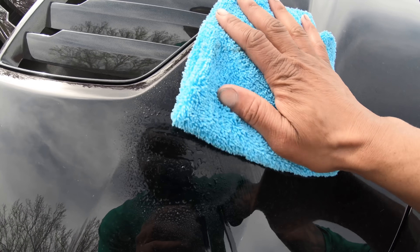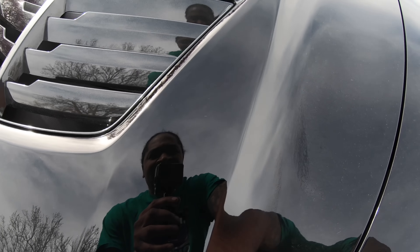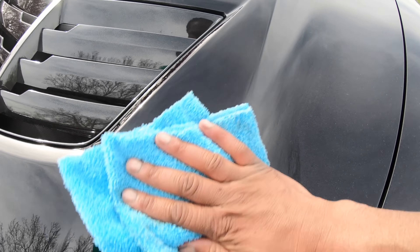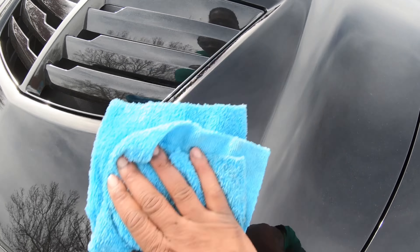Y'all see this little smear mark — smudge mark — it looks nasty. Let's spray on that real quick. Look at that — that's only one time doing it, looking like glass. That's only one time doing it. I love this stuff.